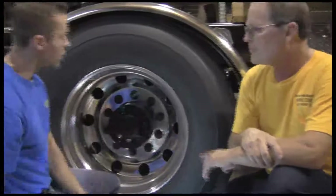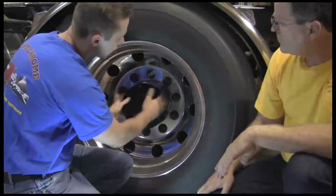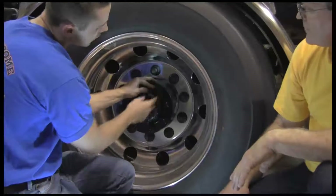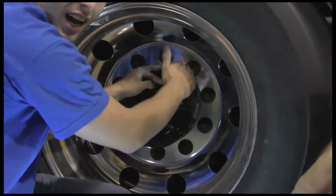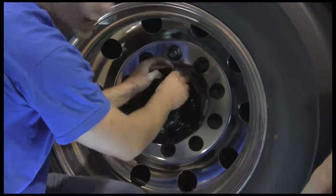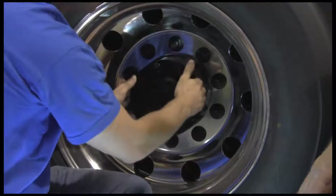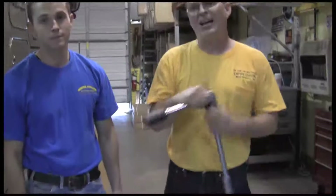What we need to do is take this off and adjust these actual housing nuts that are around the housing here. What you'll see is that this nut has the point of the nut facing toward the outside of the hub. We're going to turn it so the flat side of this nut is facing the outside of the hub. We might have to turn every single one or just one to get the cap to snap on. The best thing to do is get a big jumbo wrench like this to turn those actual housing nuts.